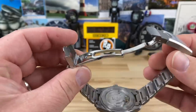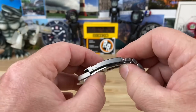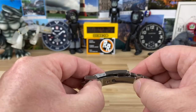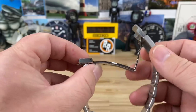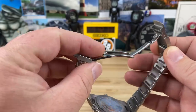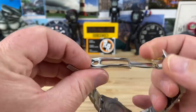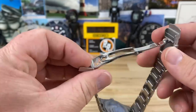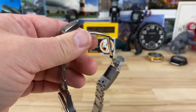The only complaint some smaller-wristed people might have is how long the clasp is underneath. You're talking a totally different clasp design to remedy that — this is something they worked very hard on to get this style of fastener, so it might just be something you have to live with if that bothers you.